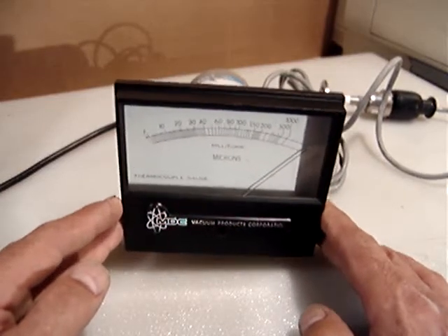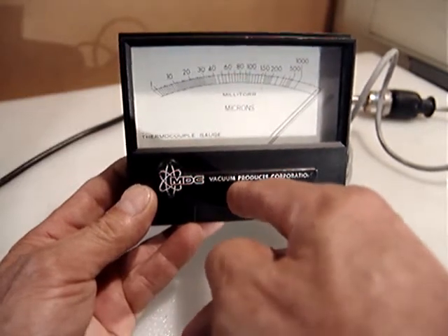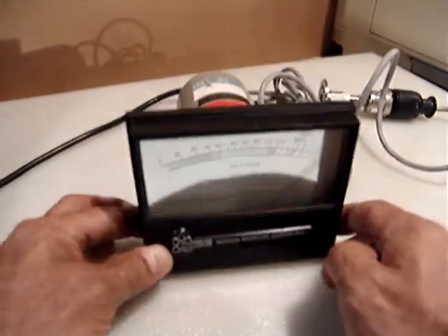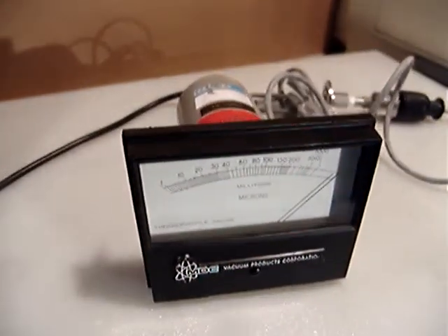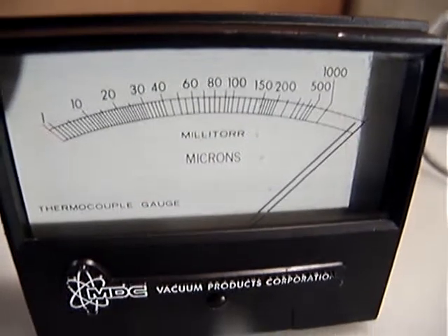The needle adjustment is fine — I checked it and it's working properly. I don't want to touch it too much because I know these are very delicate instruments that require proper use. Let me do another test — I'll drop the camera down so you can see the needle.